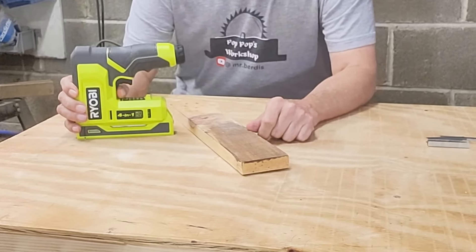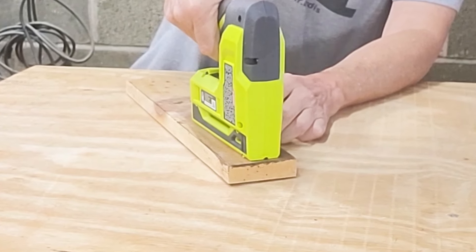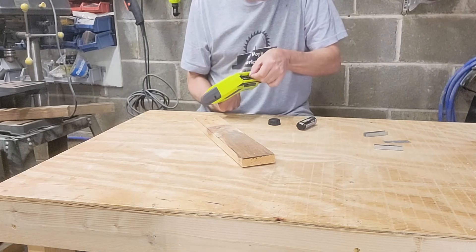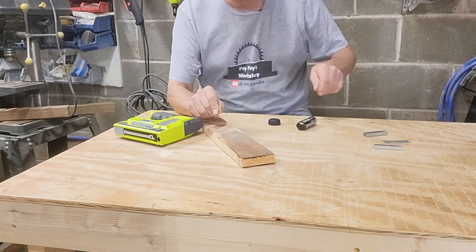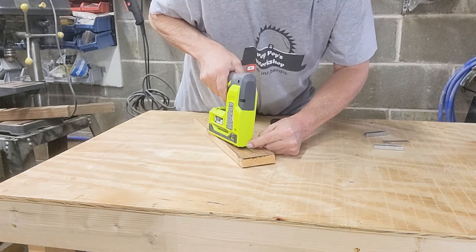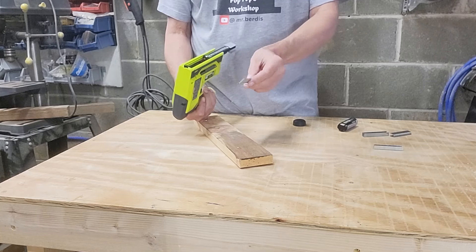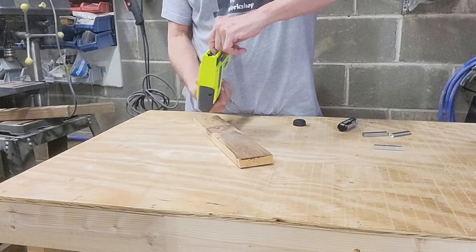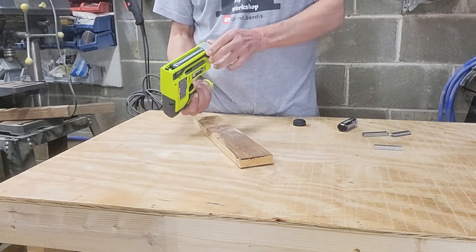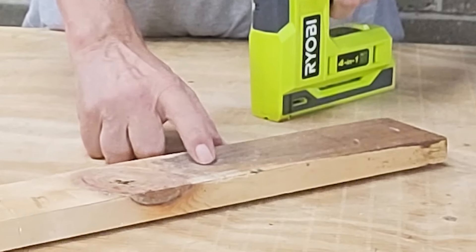With our light-duty staples loaded, let's give this a shot. Press that down and fire — it goes right in. Then we'll put in our rounded crown staples. I'm going to take some wire, lay that down, and use the little notch. Then load our 5/8-inch brads on the left side, press the back, and load those in — it goes in really good.